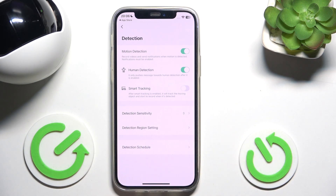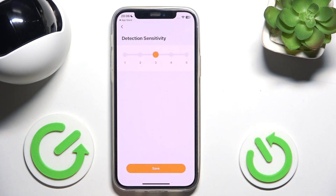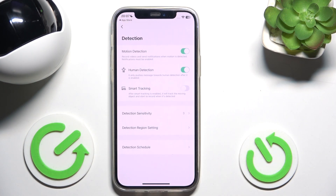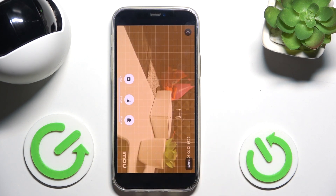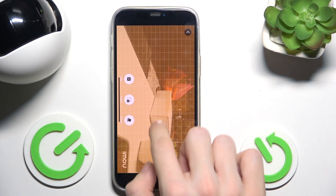You can also change the detection sensitivity right here and the detection region setting. Click on OK and now you can draw a region.